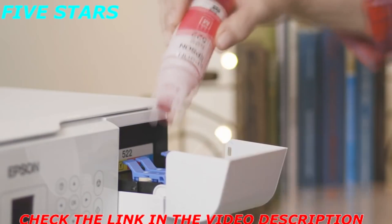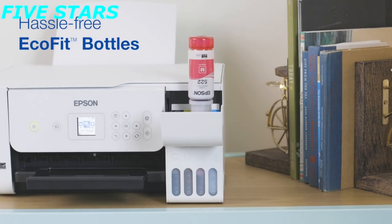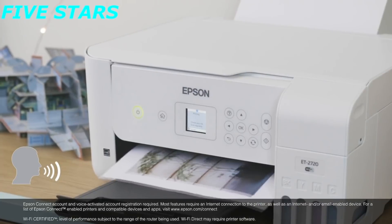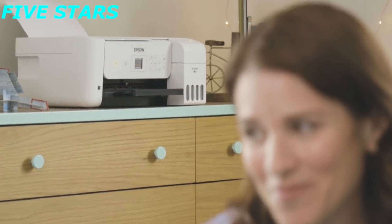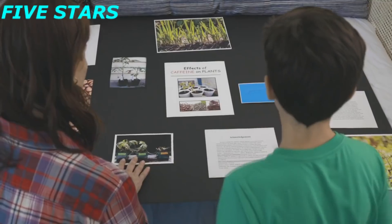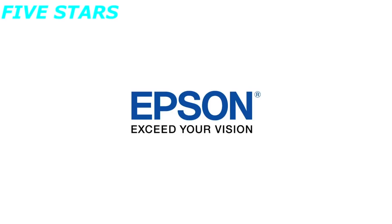Plus, the EcoFit bottles are uniquely keyed for hassle-free filling of each color. The EcoTank 2720 provides convenient wireless printing through your smartphone or tablet, as well as voice-activated printing. The EcoTank 2720 delivers convenience and value, so you can enjoy the freedom to print in color. Epson — exceed your vision.